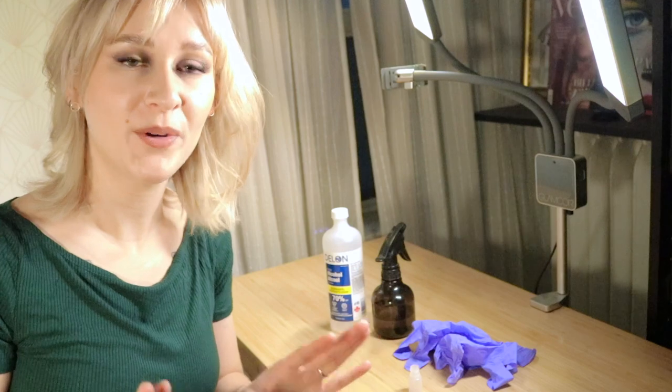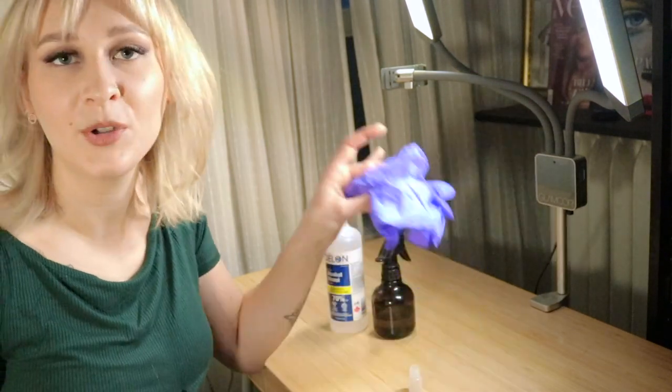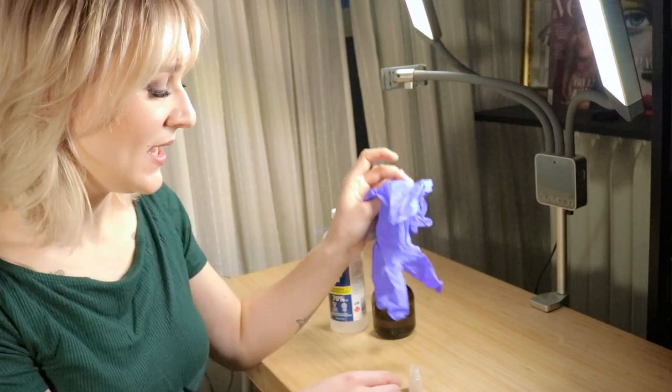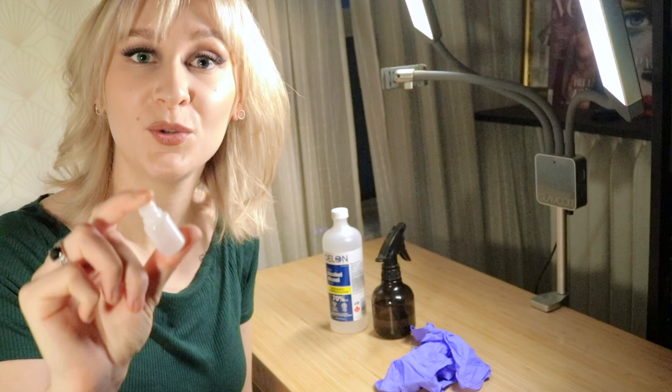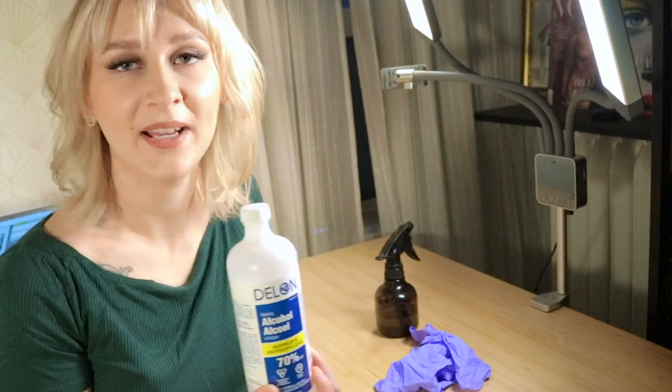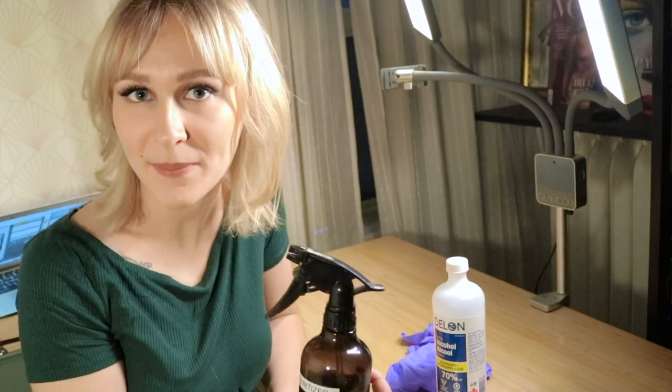Before we start I'm going to sanitize the area where I'm going to be working. I'm going to put some gloves on as well, and I'm going to sanitize all the little containers that I'm going to use when depotting — using some 70% alcohol that I transferred into a spray bottle.